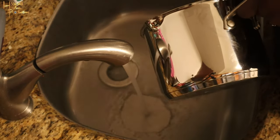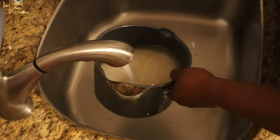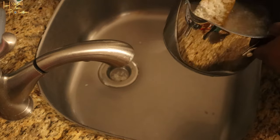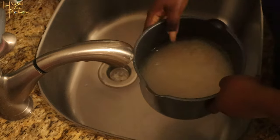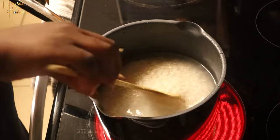Once you've got that done, you're gonna fill up your pot with water — probably about an inch over the rice. Go ahead and get that on the stove and stir it a little bit.